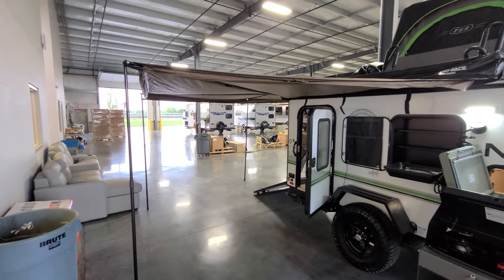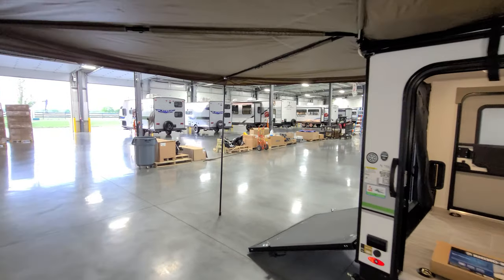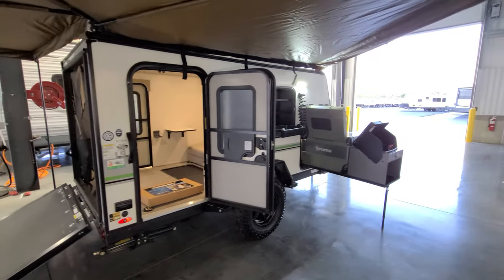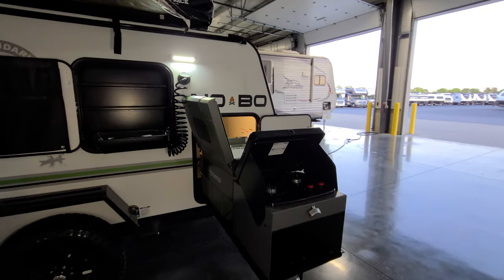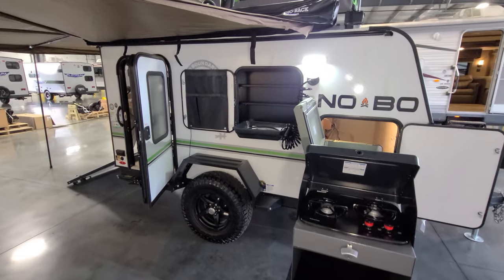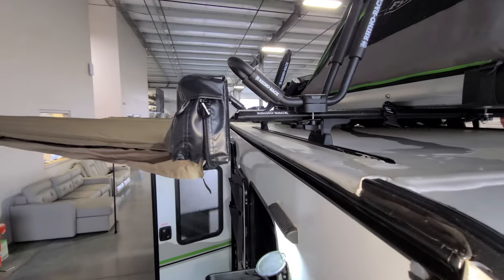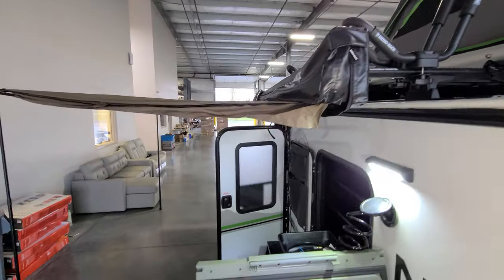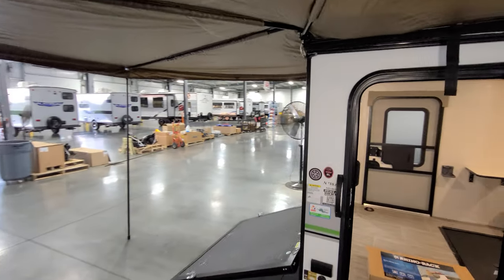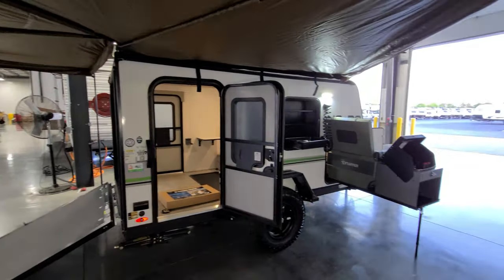This one was ordered with the batwing awning, which swings out and around covering a good portion of the side and rear of the RV. You'll notice the batwing awning doesn't really go over the stove area — that's in part because all that heat and smoke can go up into the tent material and possibly damage it. If you really wanted to, you could slide the bracket a little more forward to gain a bit more coverage, but I wouldn't get too crazy with it — that smoke and heat could still damage it.